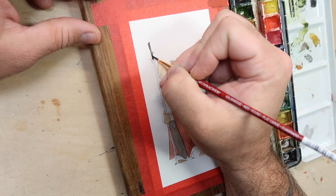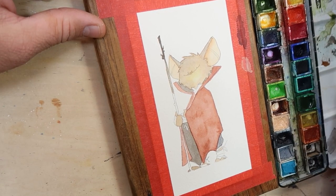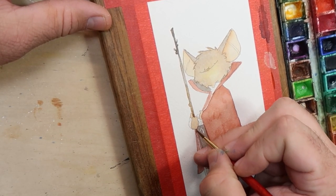Since this bat folk was serving as a guide, his walking stick was a pretty important tool. As such, it should have some character. While the paint is still wet, I'll sneak in three different shades of brown, and later I'll add some wood grain lines with a fine liner.